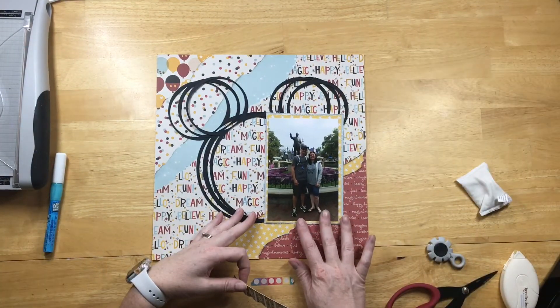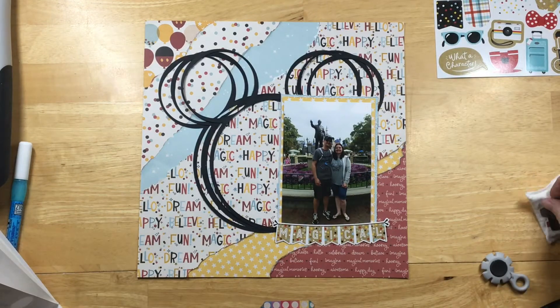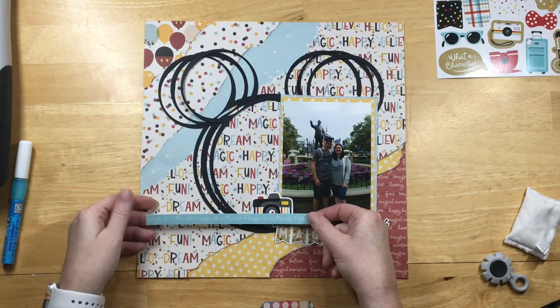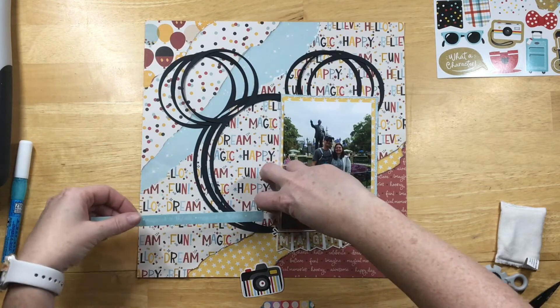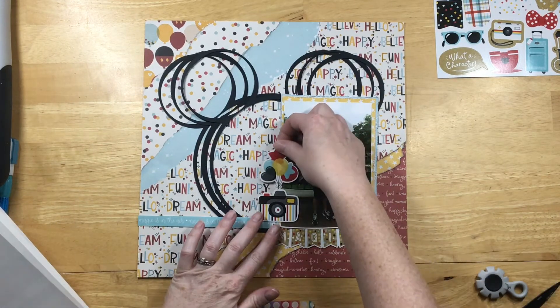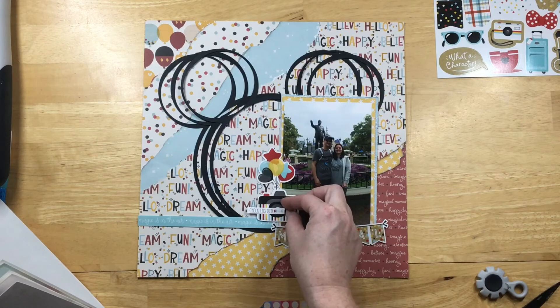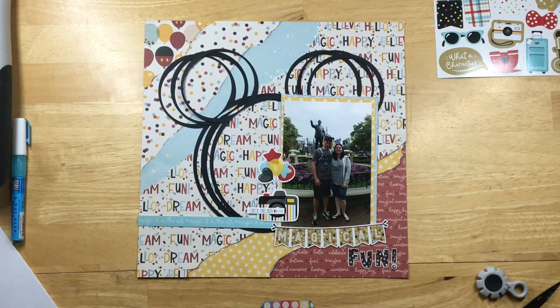Now I'm going to start working on my embellishment clusters. This banner says 'Magical' and came from the sticker sheet, and I'll put a little camera here. Since my background is so busy, I didn't put as many embellishment clusters as I usually do. There's a blue sticker strip that says 'Magic is in the Air,' which creates a shelf for the camera and balloons. My title is 'Magical Fun' — the 'Magical' banner and 'Fun' from the Simple Stories sticker pack.